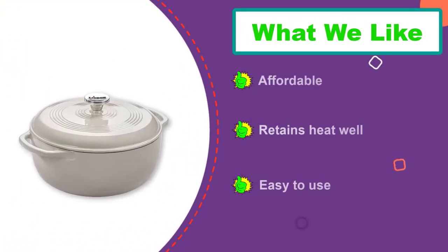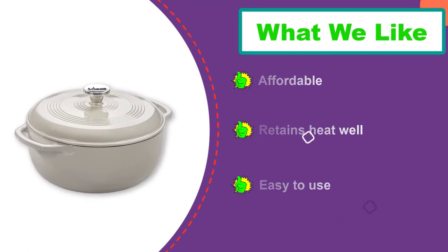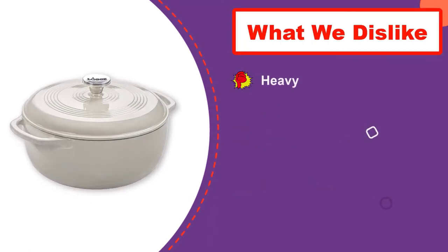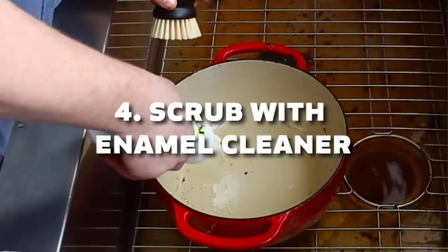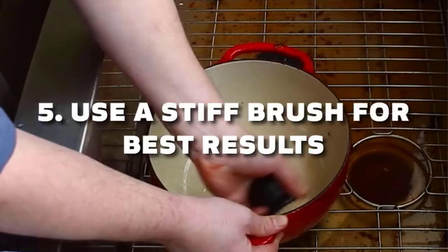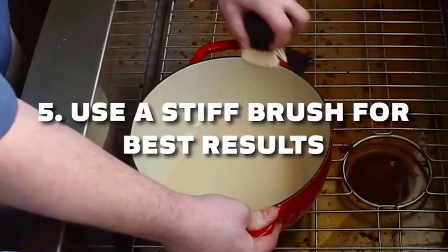The tight-fitting lid helps retain moisture during cooking. Our tester also gives the Lodge high marks for how well it distributed and retained heat. Because of the double layer of enamel coating inside and out, this can be used for marinating, cooking, storing, and serving.